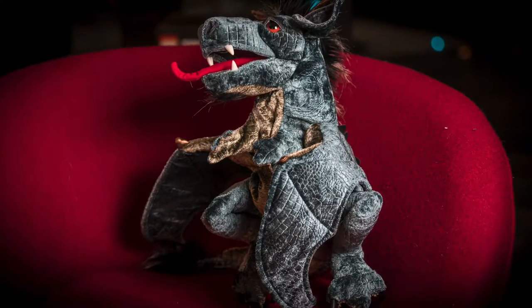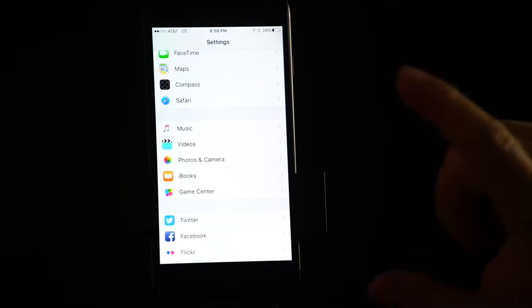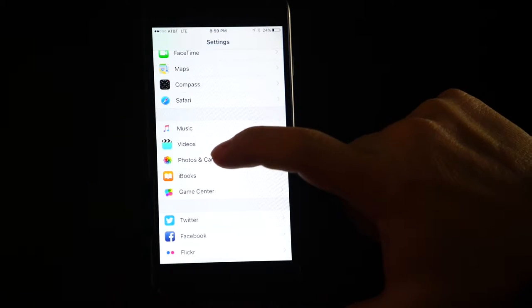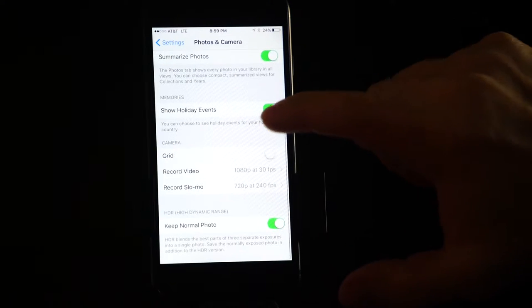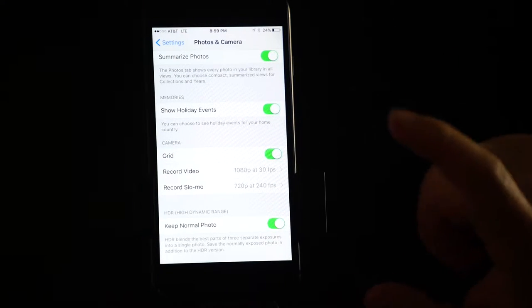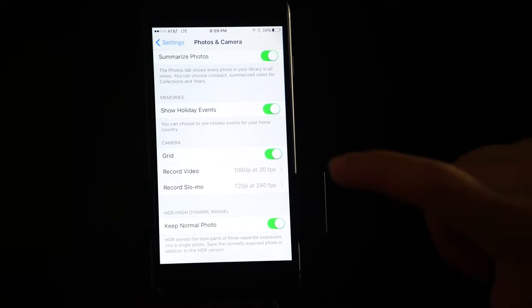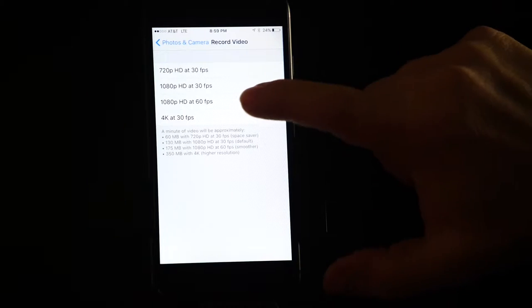I'll be using an iPhone in this case to demonstrate proper technique and settings. Firstly, go to your settings, go to photos and camera, scroll down, turn on your grid, there we go, go to record video, and in this case we're going to use 1080 by 60.